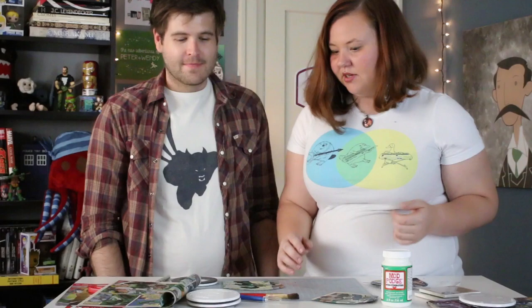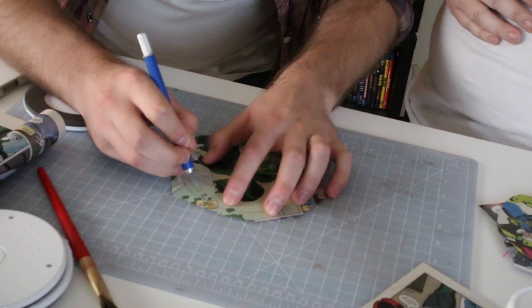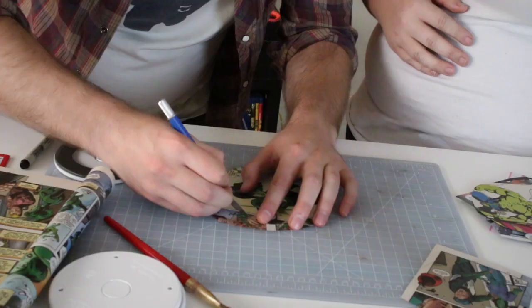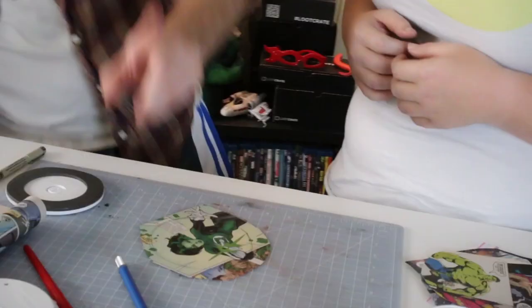The next step is cutting out the circle. If you feel comfortable with the X-Acto blade you can use that, or you can just use a pair of scissors. You'll want to go in about a quarter of an inch or an eighth of an inch, because you want the comic to sit on the edge of the coaster and right now you're on the outside. You should always put the cap on your X-Acto knife. All right — no injuries.